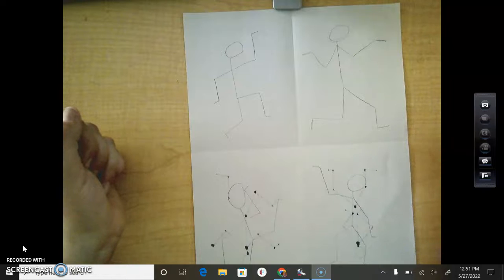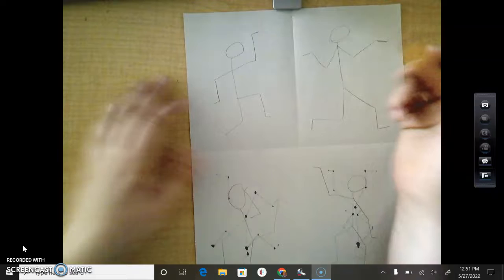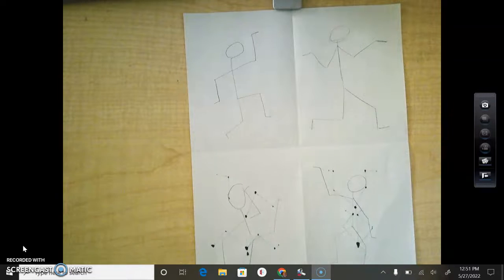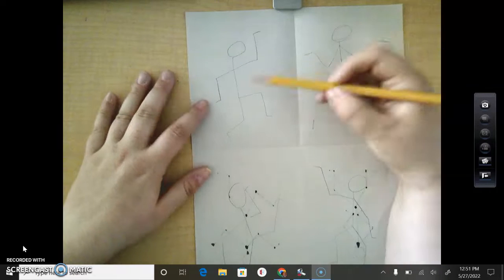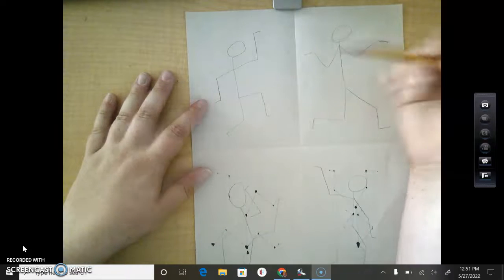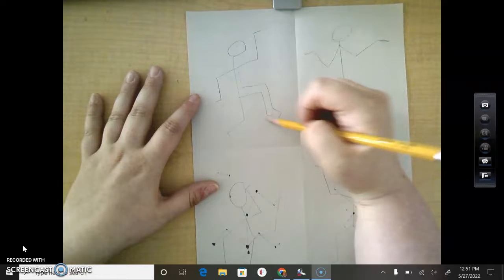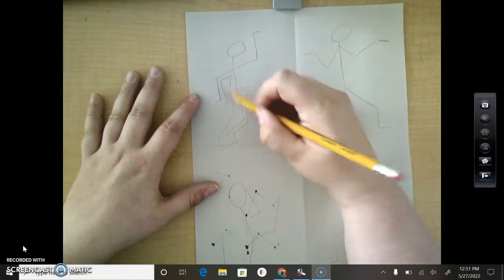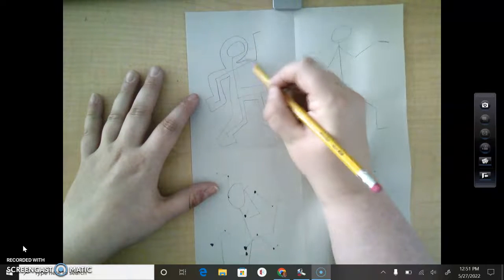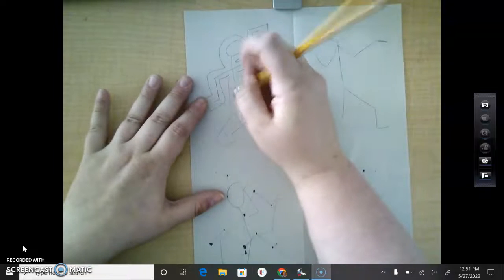Okay, awesome — so it looks like you all have got all your figures drawn. Now I'm going to show you how to draw a person in the Keith Haring style, and that's the artist that we're going to be working with today. So how we do that is: we have our stick figures drawn, and this is super duper simple — you just draw around it, draw around your stick figures. And then we're just going to erase the inside.